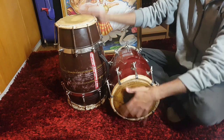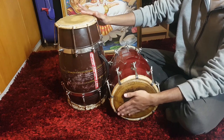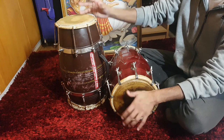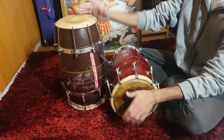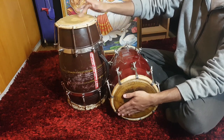Ta, ta, tirikita, ta, ta, tin. Ta, ta, tirikita, ta, ta, tin. Ta, ta, tirikita, ta, ta, tin. Kaidas are great for developing your sense of rhythm and are the fastest way, from my experience, to learn a specific technique.